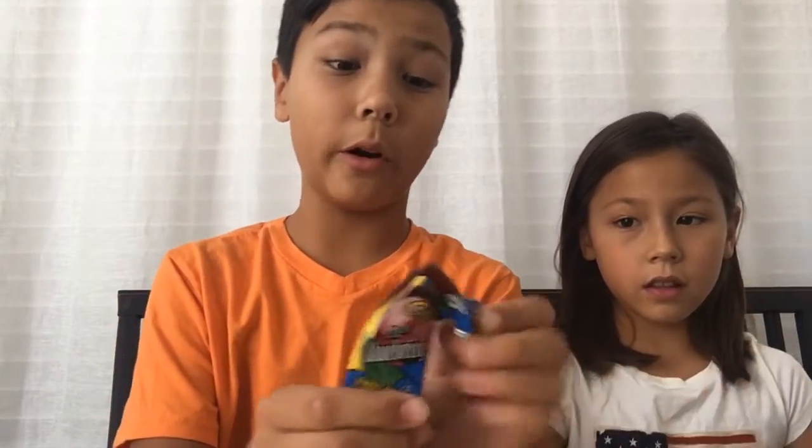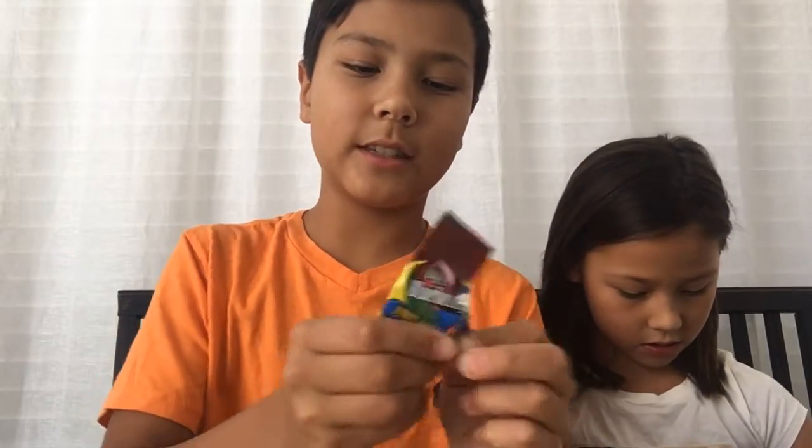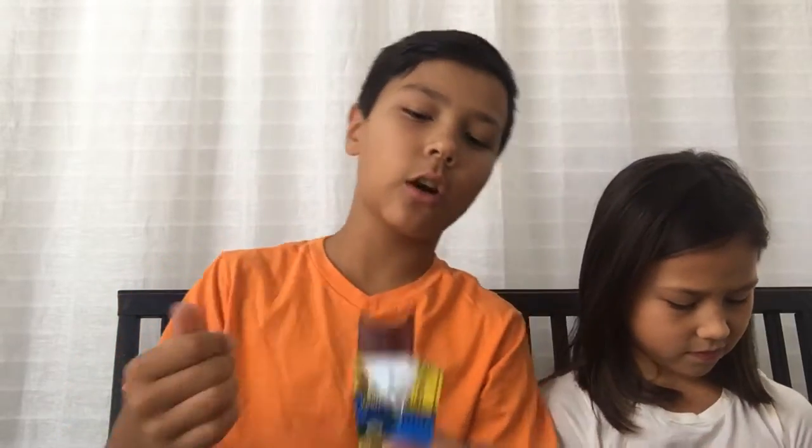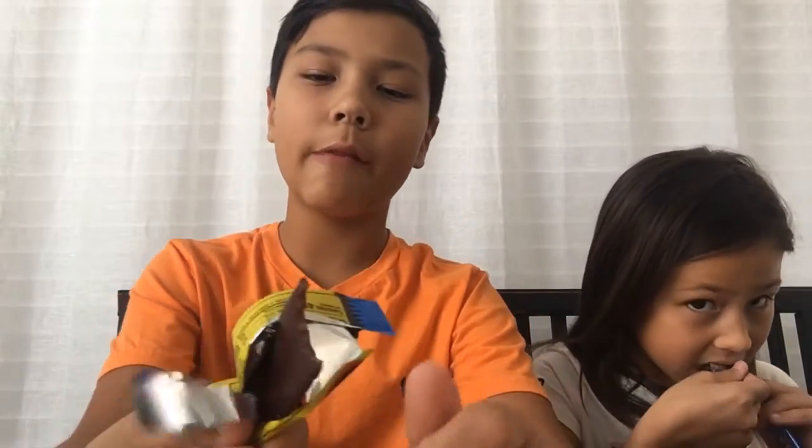I'm kind of curious to see what this is — Fruit Wrap. So it's just like a fruit bar. If I can get this out... it just looks like this. They're thicker than most fruit leathers — that's what they're called — than what I've had.